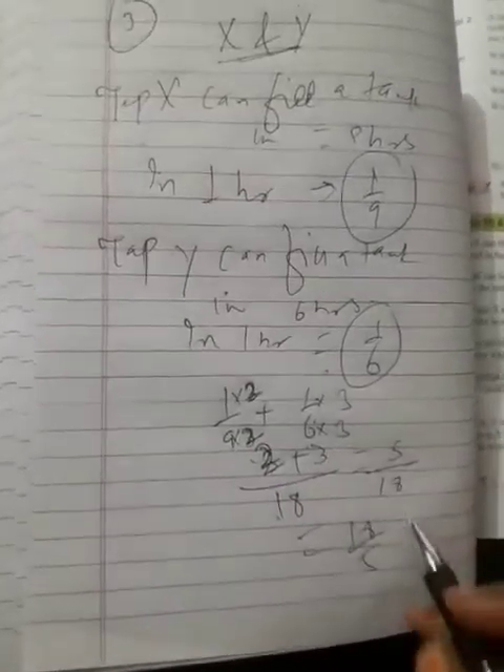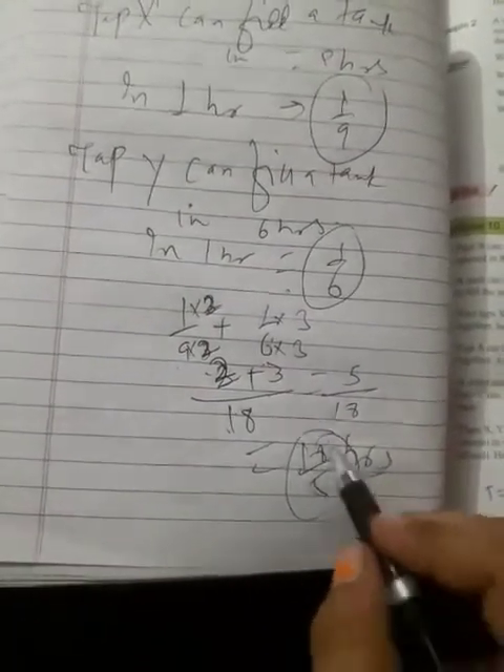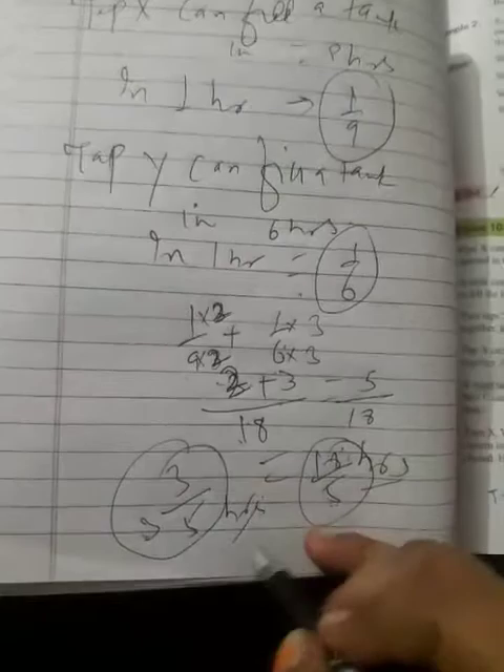The answer is five by eighteen per hour together, which means the total time is eighteen by five hours. You can also write this as a mixed fraction: three and three-fifths hours.